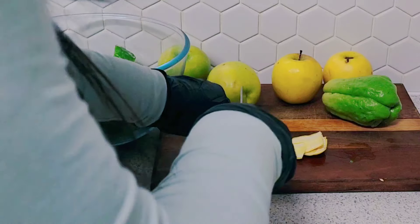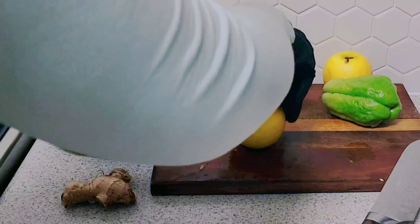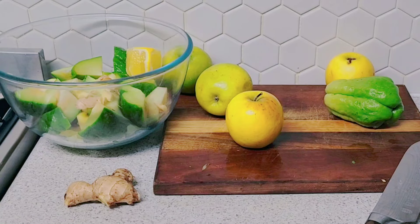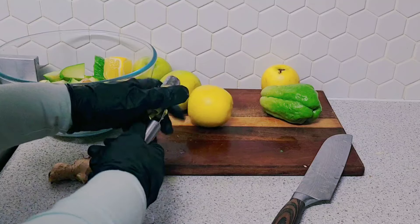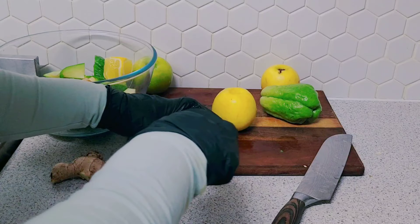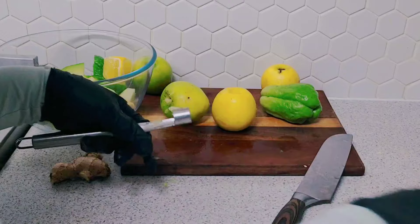Some people strain it after using the juicer, but I don't strain it because I want the fiber in it. I'm going to add a lime. I think I'm going to use the apple corer — let me stop the video and find it. Here is the apple corer. I'll just cut off the ones already cut, and core the rest, which is easier.